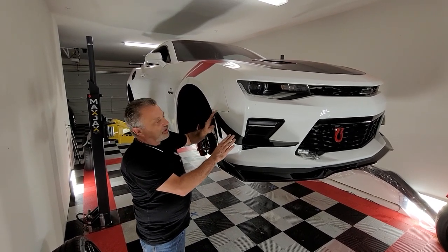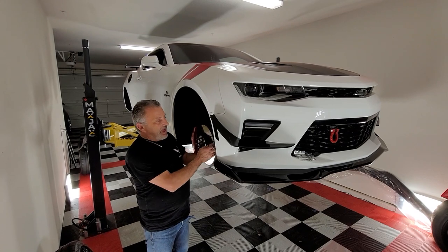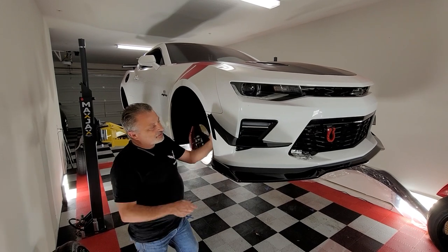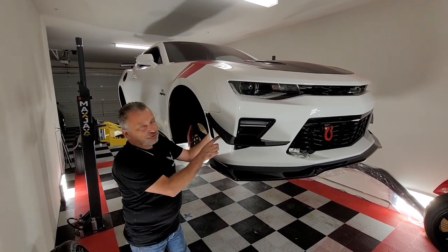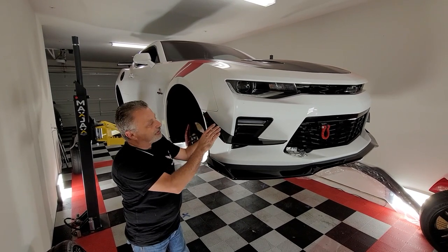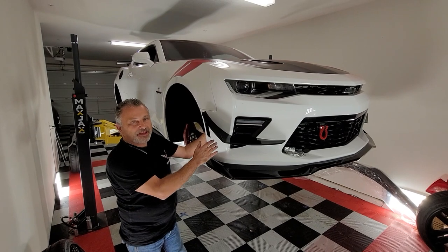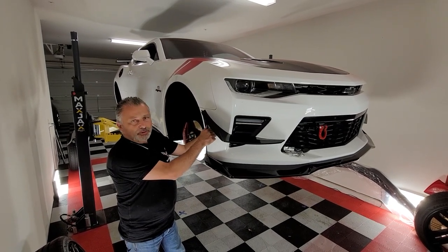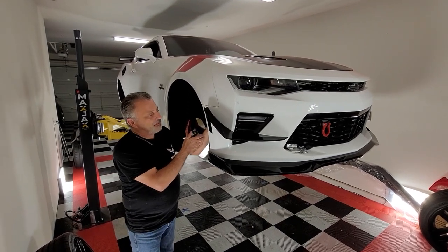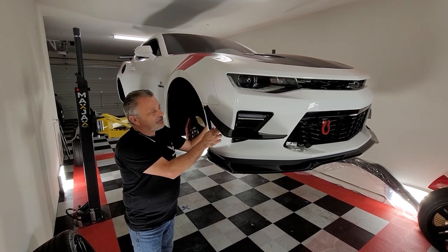We've got these on here double-sided stick taped so we could get them exactly where we wanted them. I went ahead and pulled the wheel fender liner back — there are just three torque screws that hold it together that you can see inside there. You can see there are actually five holes pre-drilled into this canard, but there are more on the other side, and that is due to what's actually inside the bumper. When you feel up inside there, don't just blindly drill into it.